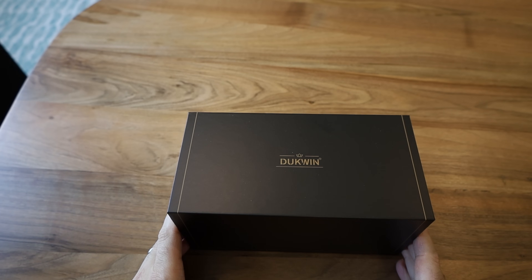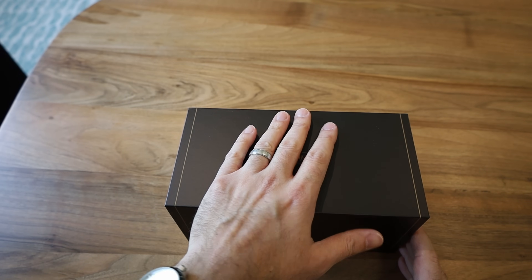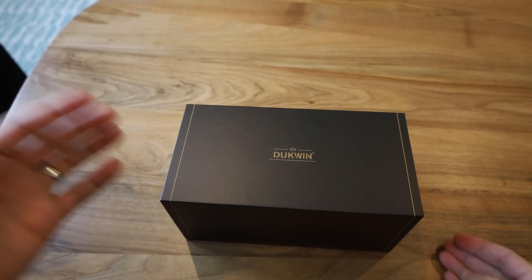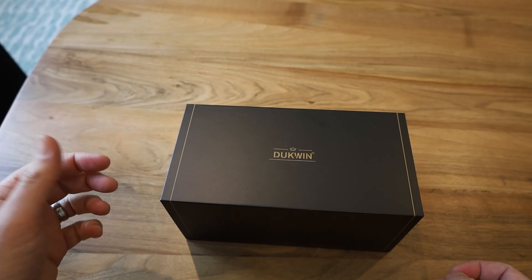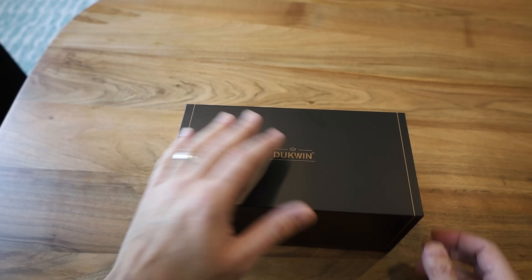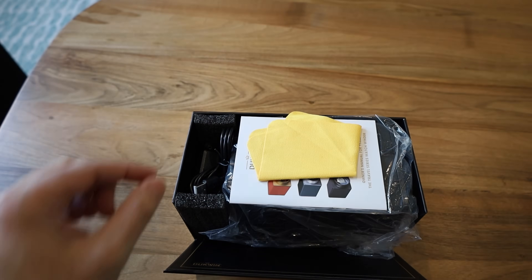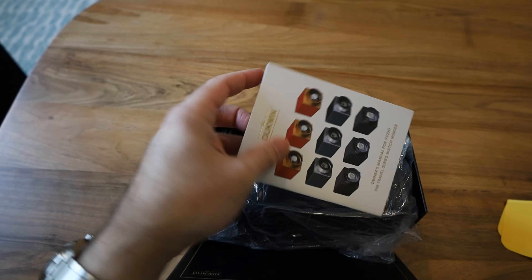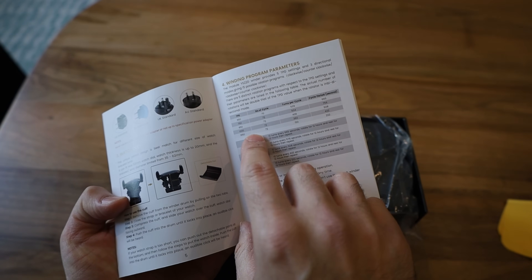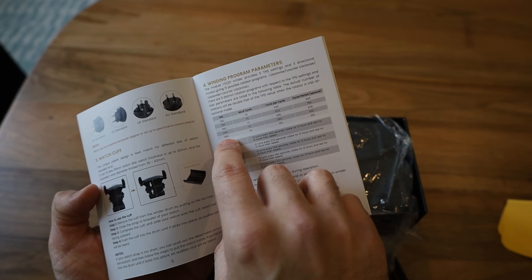I'm going to check out this DuckWind watch winder and make a video on it. I would like to say this is an excellent option if you're looking for a single watch winder with good quality that won't break the bank — because watch winders can get very expensive, like Wolf watch winders. Now let's get it open: there's nice packaging, a cleaning cloth, and an instruction manual that gives you information about turns per day.